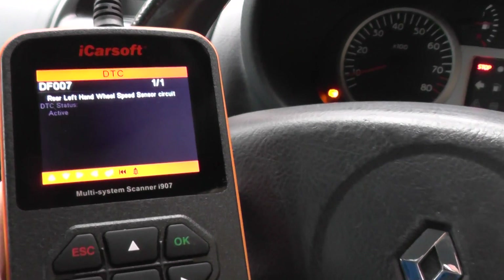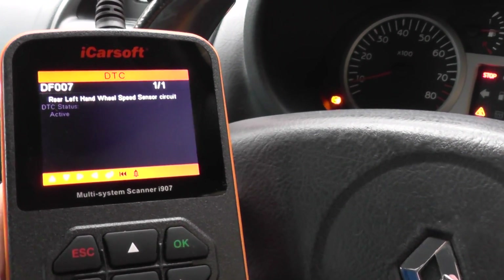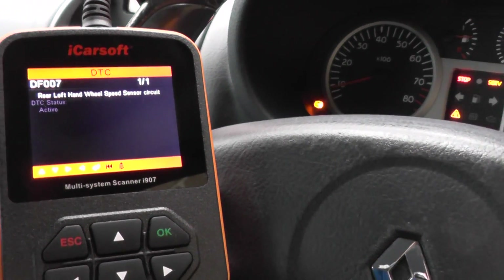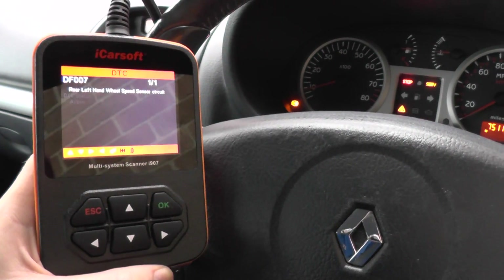It's come back with DF-007, and it's the rear left-hand wheel speed sensor — that's left-hand as you're sitting in the vehicle. So this is a UK car, so it's the passenger side rear. There's a problem with the rear ABS sensor.